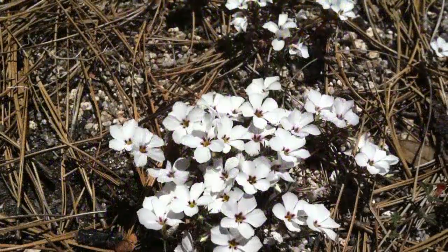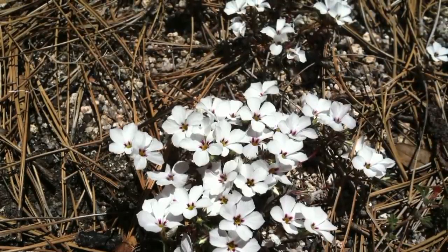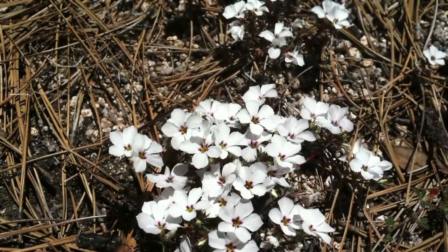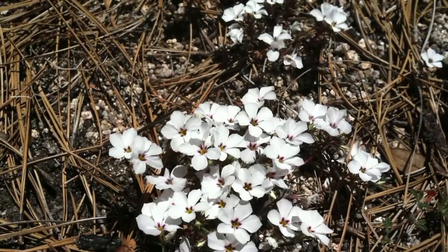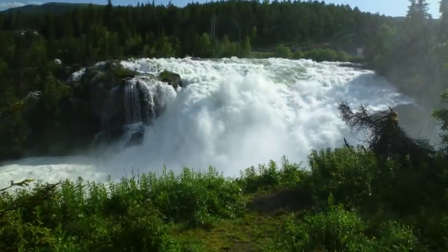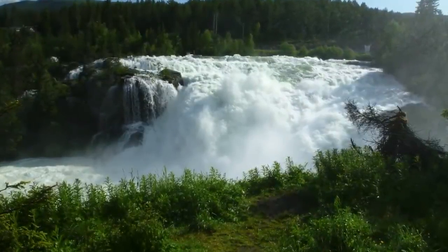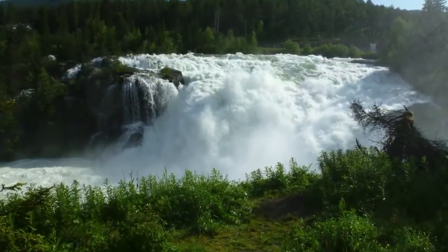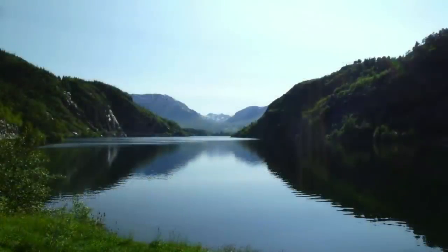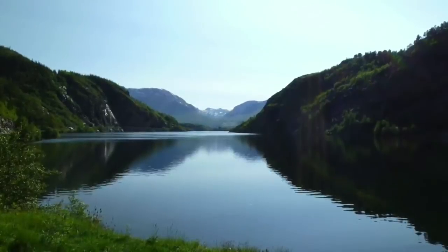Now I want you to imagine that you are outdoors on a sunny day. The sky above is blue with small white clouds that are drifting slowly on the breeze. We are going to focus on the warmth of the sun and use that warmth to help you begin to relax all of the muscles of your body. Begin by focusing on the warm soothing sensation of the sun overhead as it shines down upon you. Feel it beginning to relax and soothe every part of your body.